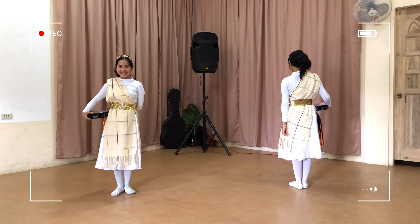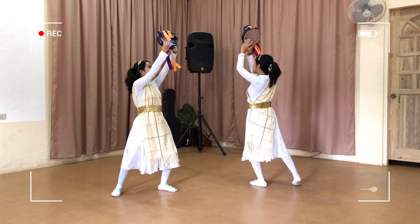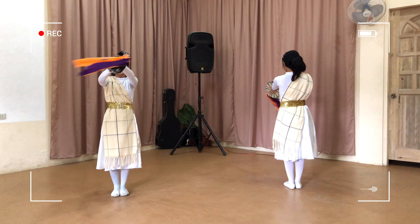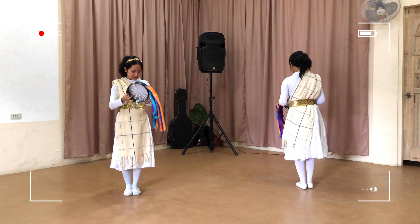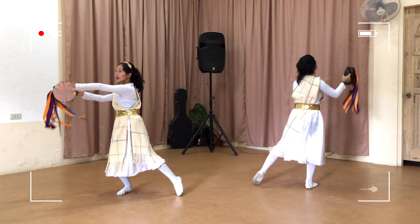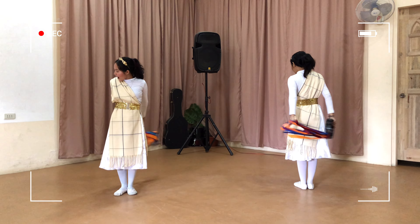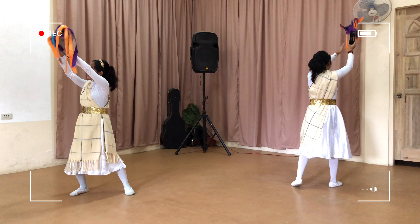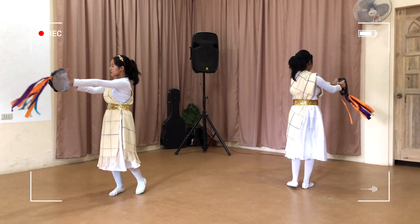Let's do it again! One, two, three, go! One, two, three, four, five, six, seven, eight — eight, seven, eight, seven, eight — five, four, three, two, one. One, two, three, go! One, two, three, four, five, six, seven, eight — eight, seven, eight, seven, eight — five, four, three, two, one.